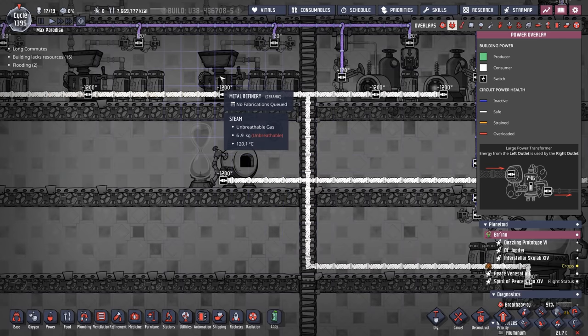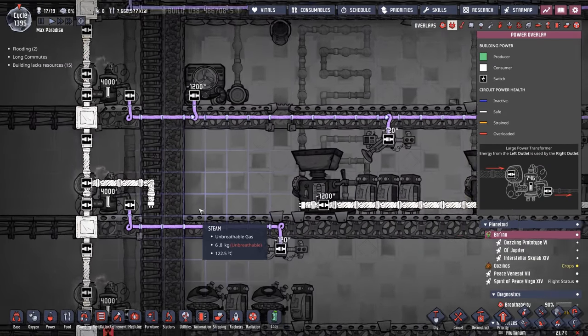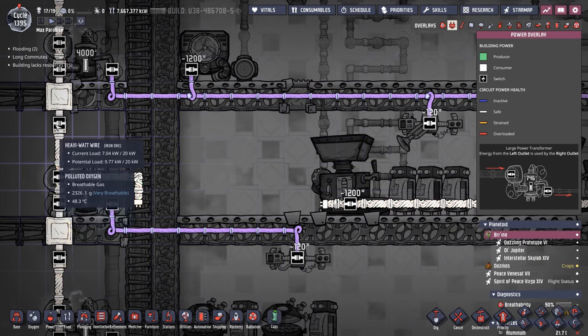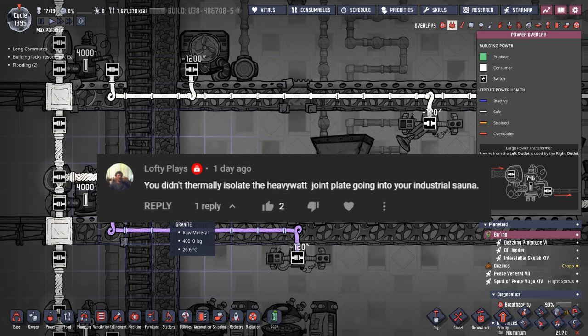You may remember from last episode where we put around a bunch of heavy watt wires to connect all of our large power draws. To get it connected to our main power spine, I just put the heavy watt wire joint plate right here.